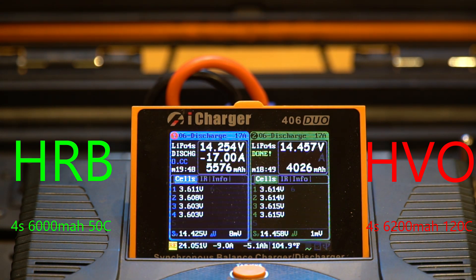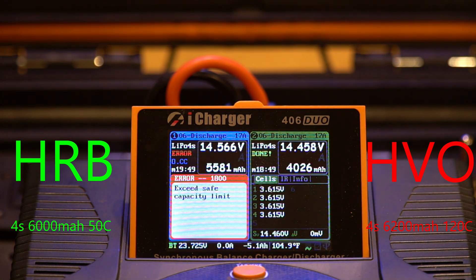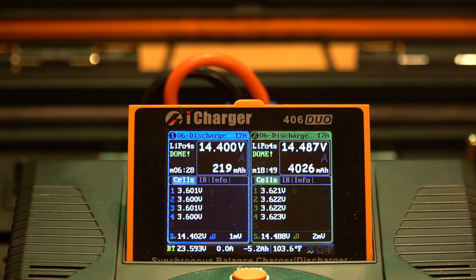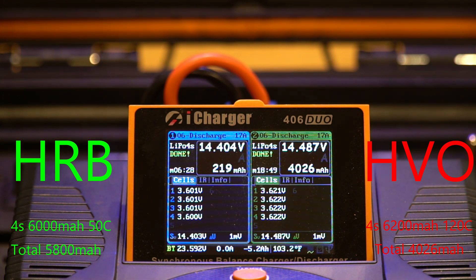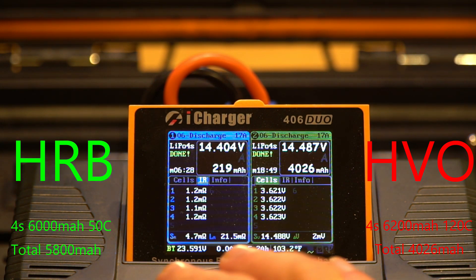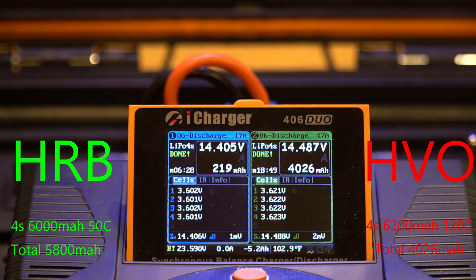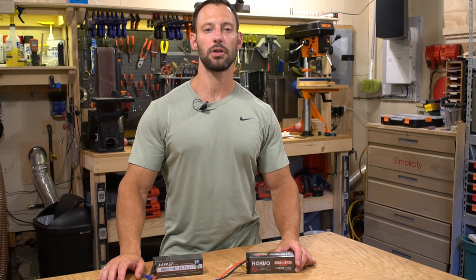After 20 minutes, the HRB reached 3.6 volts having delivered 5,581 milliamps, while the HuVu stopped at 4,026 milliamps — a difference of about 1,500 milliamps. After both packs fully discharged to 3.6 volts, the final numbers were: HRB at 5,800 milliamps discharged versus HuVu at only 4,026 milliamps. The HRB also held its voltage up to 0.13 volts higher consistently throughout.